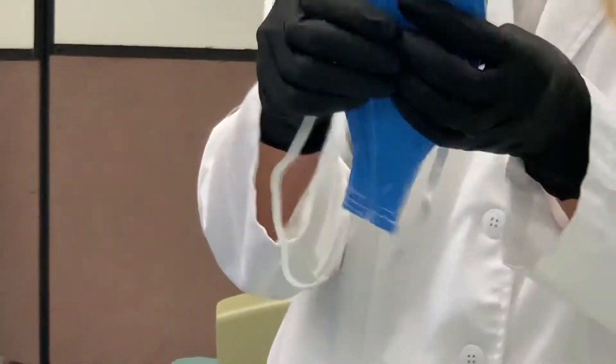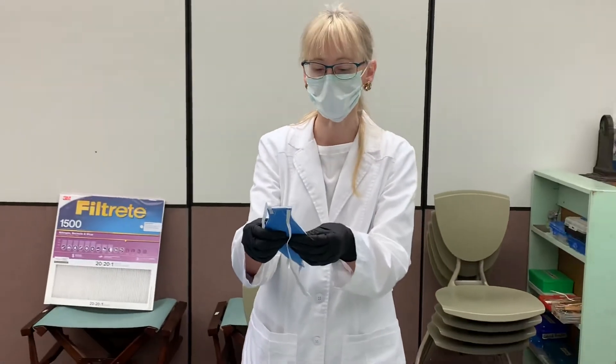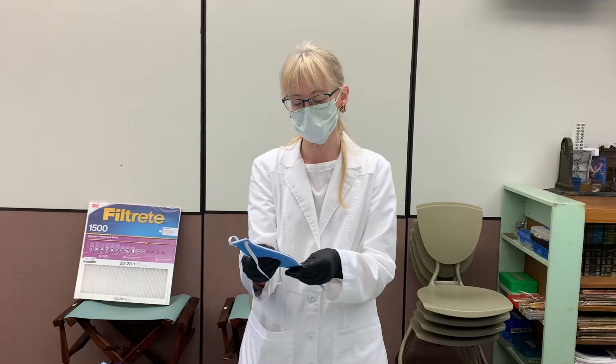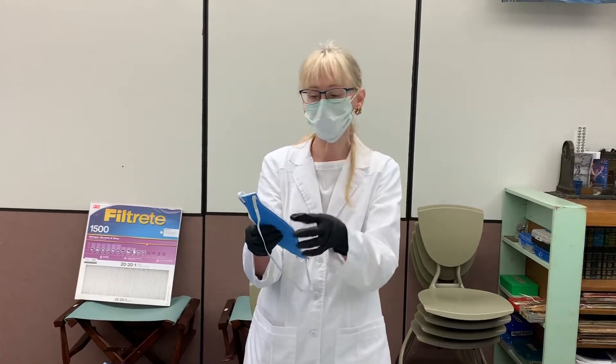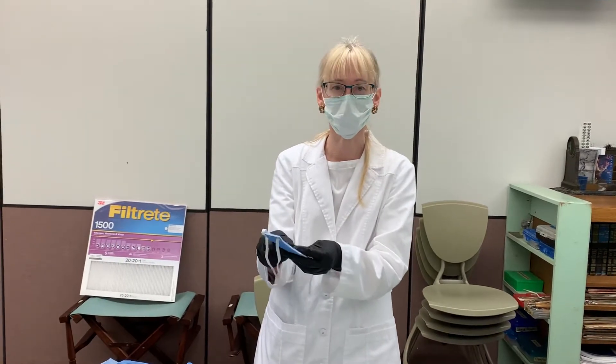Again, this is not an N95 mask, but it's a really good mask — it's close. We had it looked at by doctors at Kaiser Permanente Mauilani Clinic. They actually did a fit test with it. It did not pass the fit test, but they still like it. Even though it didn't pass, they still want us to produce it.